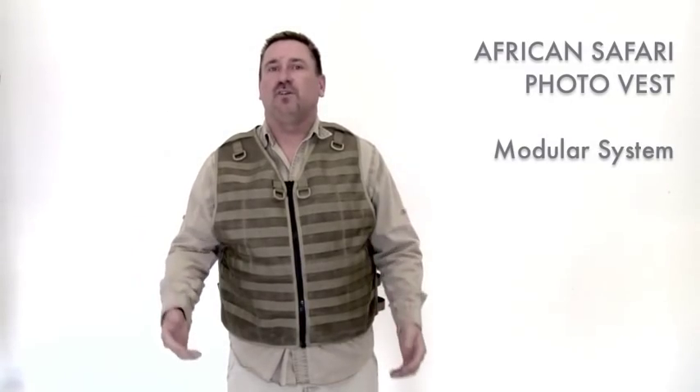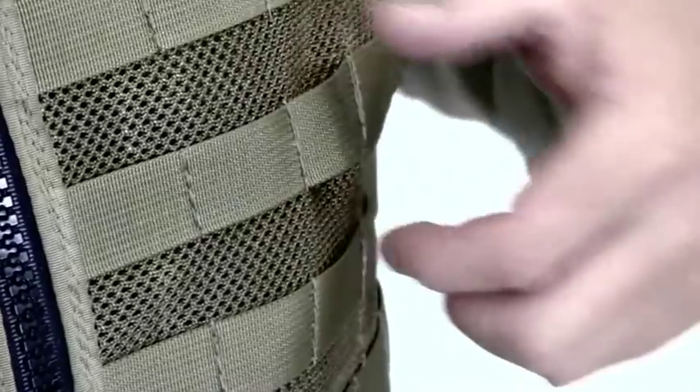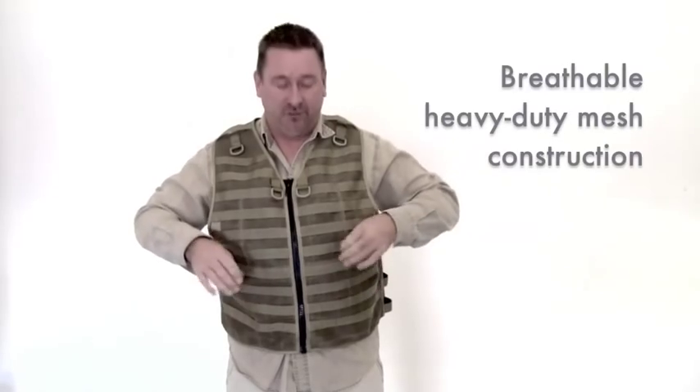Today we're going to be talking about the African Safari Photo Vest. It's a totally modular system used by the military — it's a MOLLE attachment system. All your pockets will go through these little webbing loops and then they'll snap to each other. We'll get to that in a few minutes. Right now I'll show you some basics of the vest.